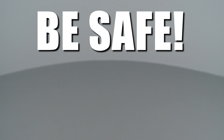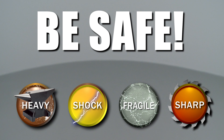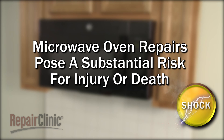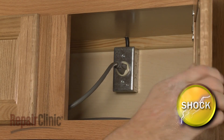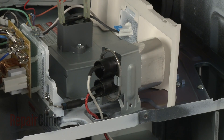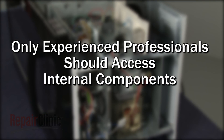Repair Clinic encourages you to perform this procedure safely. We will show one or more icons to alert you when to use caution. Because of the high voltage and high current used by microwave ovens, be aware that repairing this appliance poses a substantial risk for injury or death if precautions are not taken. You should always unplug the microwave before you attempt any disassembly. Since high voltage capacitors may retain a charge even after the microwave has been unplugged, we recommend that only experienced professionals access and replace internal components.